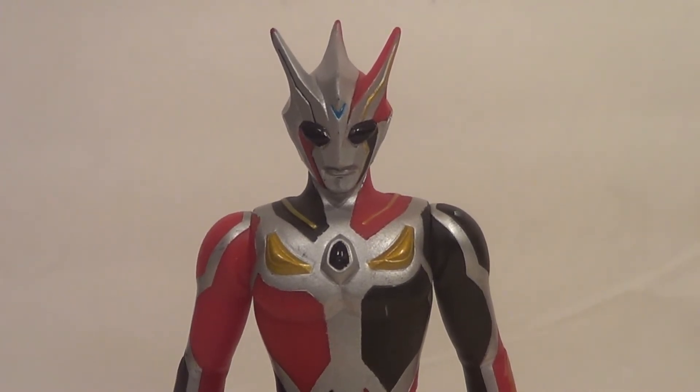Lots of you have probably already seen Ultraman Nexus anyways, which is why you're interested in this figure review. Or you just want to know about some cool Ultraman figures.